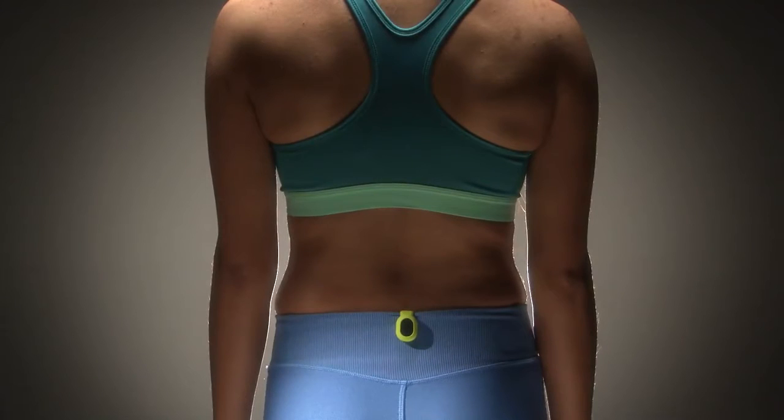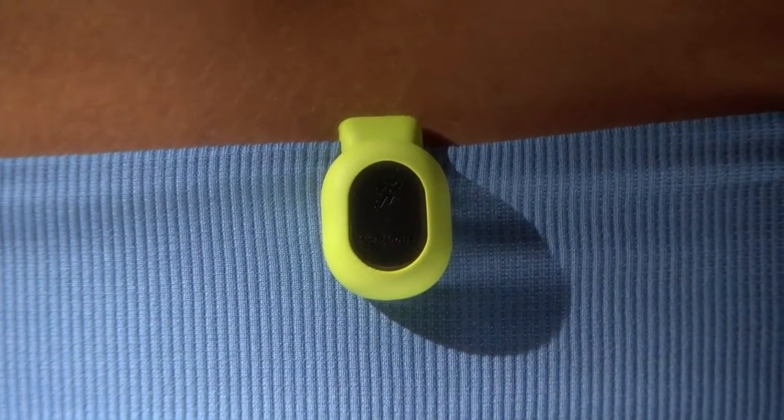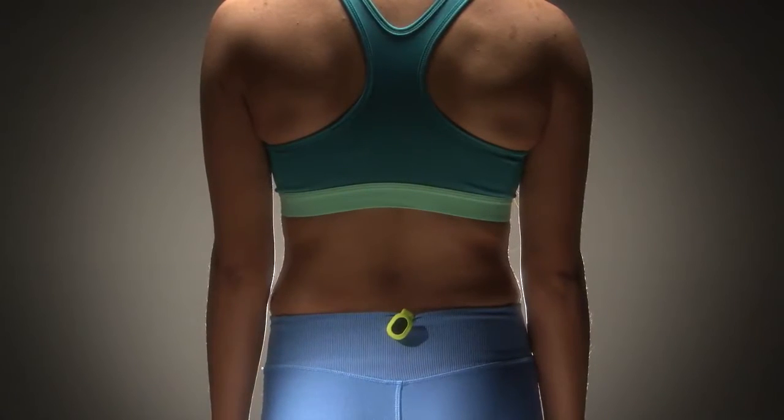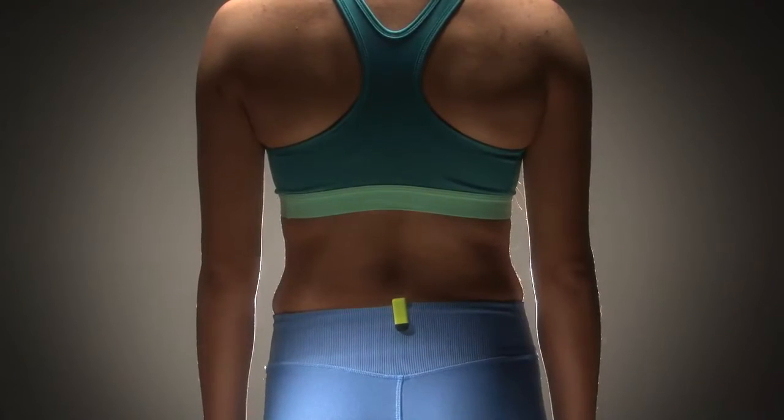The Running Dynamics Pod should be worn clipped to the center back of your waistband. This is the only correct way to wear the pod — centered on the back, vertical, with the logo facing out. The pod should not be rotated, off to one side, or facing inward.